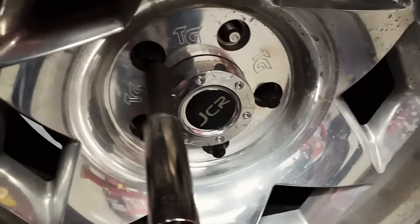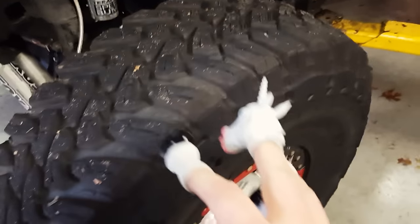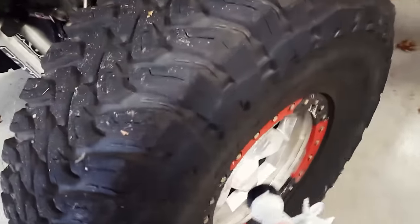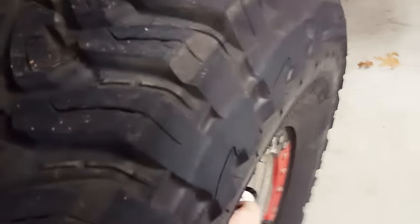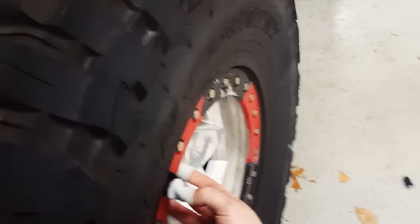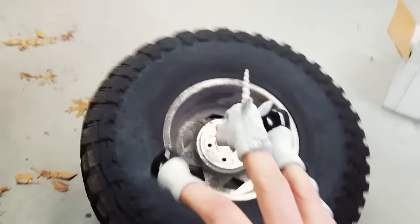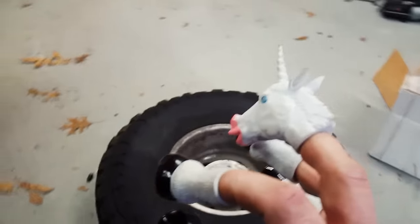I don't let my disabilities, if there are disabilities, get me down. You just got to take life one at a time. Alright, we've got the lug nuts off. Now we're going to have to get this tire off here — it doesn't weigh, like, 100 pounds or something. I need to use the Handicorn super strength. Yeah, take that tire.